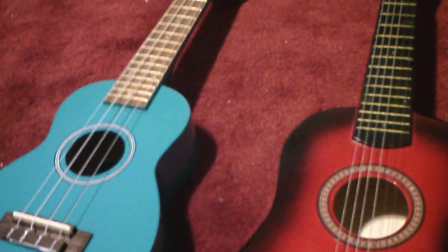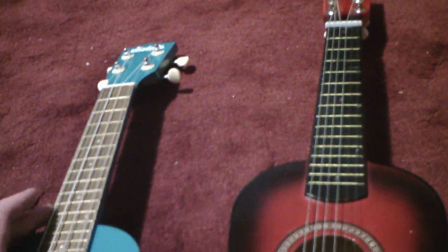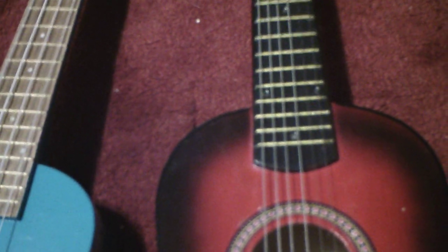One thing that's the same though is the frets — they're pretty similar and they're the same color. The lines on the frets are both a gold color, though the back color is different: this one's brown, this one is black. The string holders are the same color — both silver. And then these two right here are white. The strings are the same color, but the two high strings on this ukulele have a color on the end: the fifth string has a green color, and the sixth one has a red color.